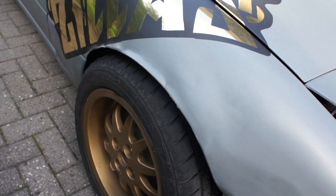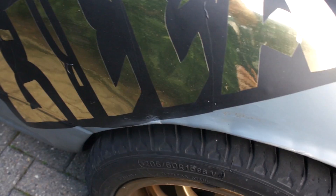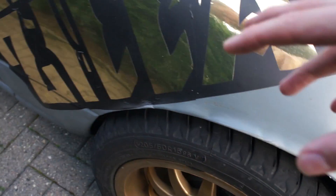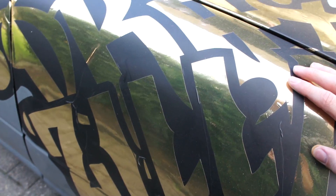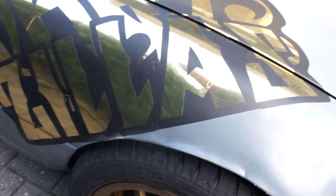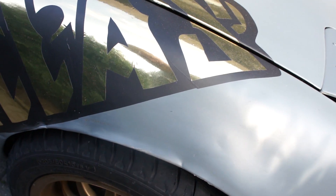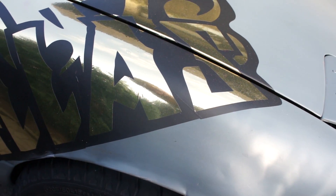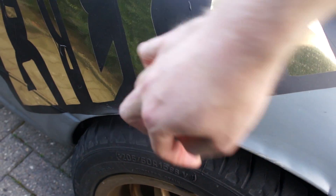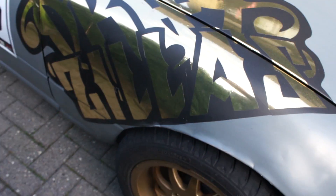Looks like I messed it up quite a bit, but to be honest I don't think it was necessarily my fault. I crashed this car before on this panel, and I put a lot of Bondo on it. I think when I was rolling the fenders, some stress of the fender got released and it just basically folded right here. Not so nice, but the back looks much nicer.